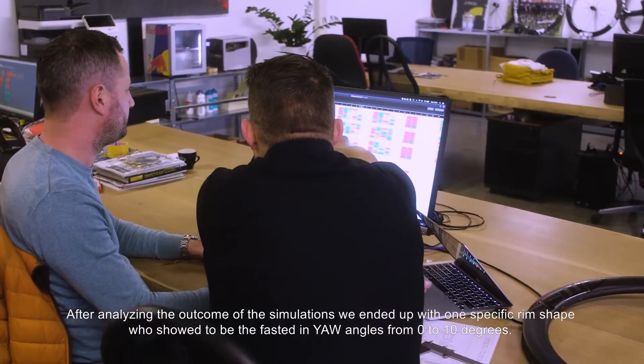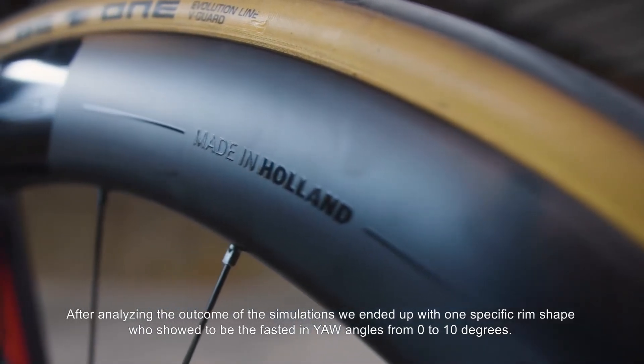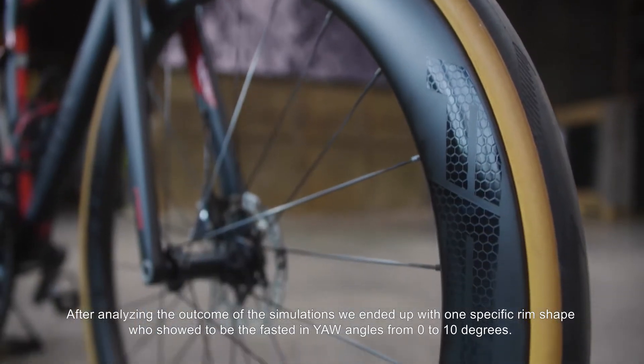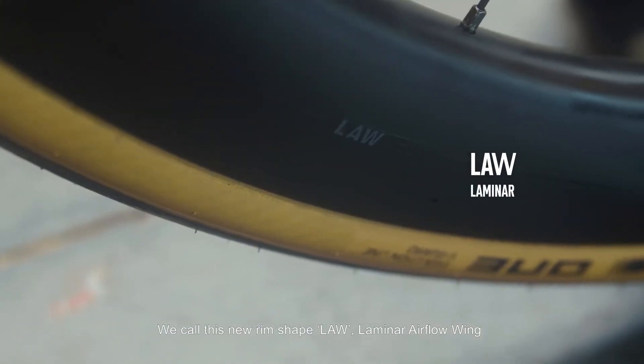After analyzing the outcome of the simulations, we ended up with one specific rim shape that showed to be the fastest in yaw angles from 0 to 10 degrees. We call this new rim shape LAW — laminar airflow wing.